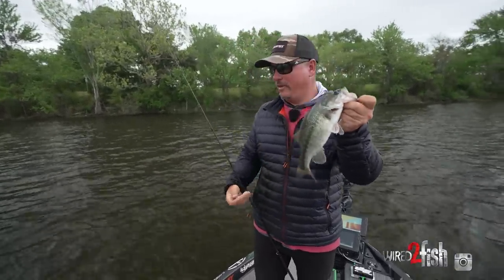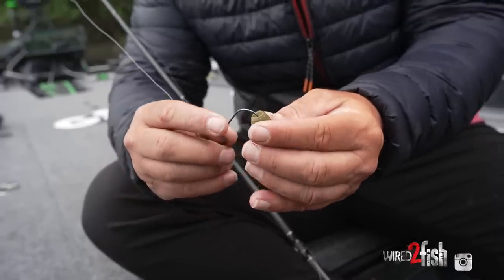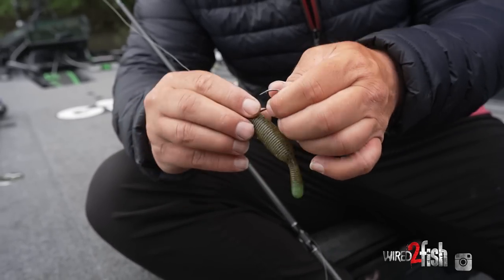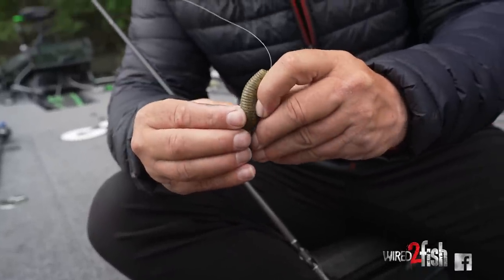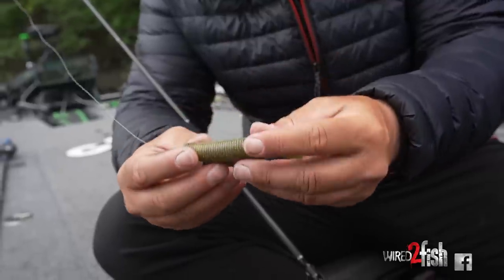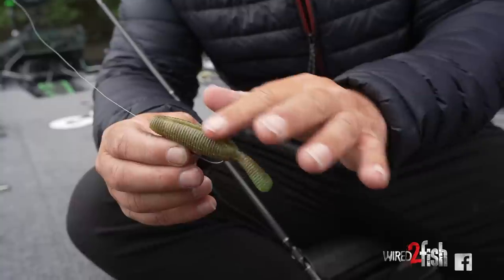Alright, so we're going to rig this Yama Tanuki. Just slide it down about a quarter to half an inch, get it so when you turn it around it covers up your knot and your line. This is a 5/0 Hayabusa round bend worm hook, and then the hook is just going to sit in this little slot — just pull it back down, let it sit right there. Keeps it nice and weedless.